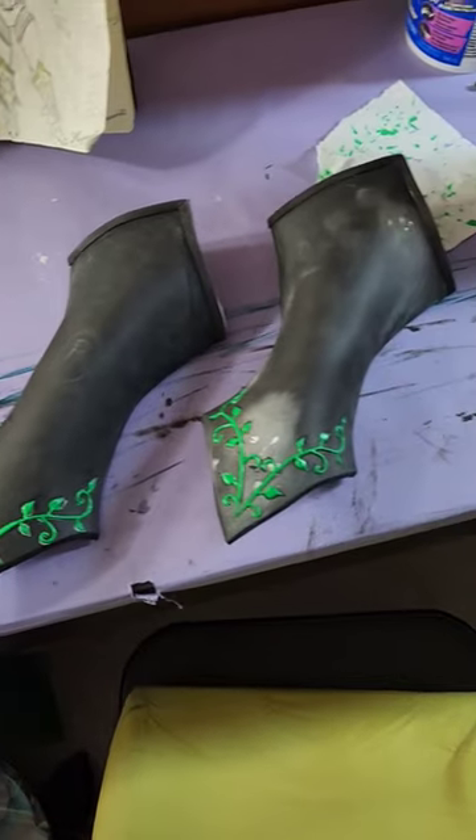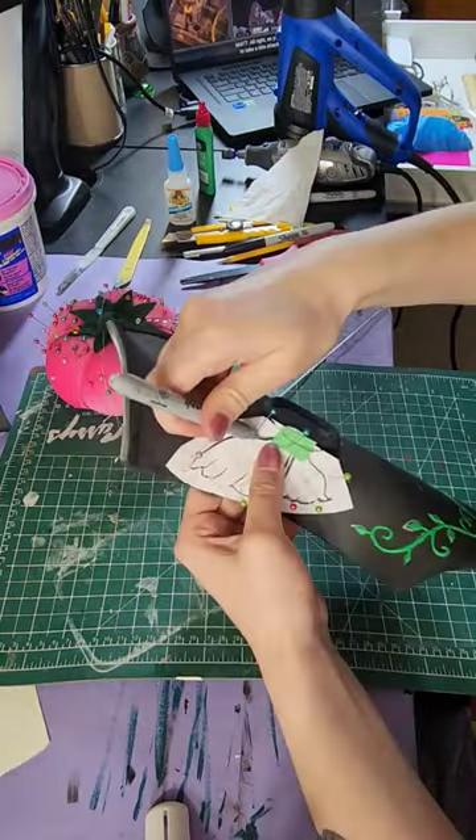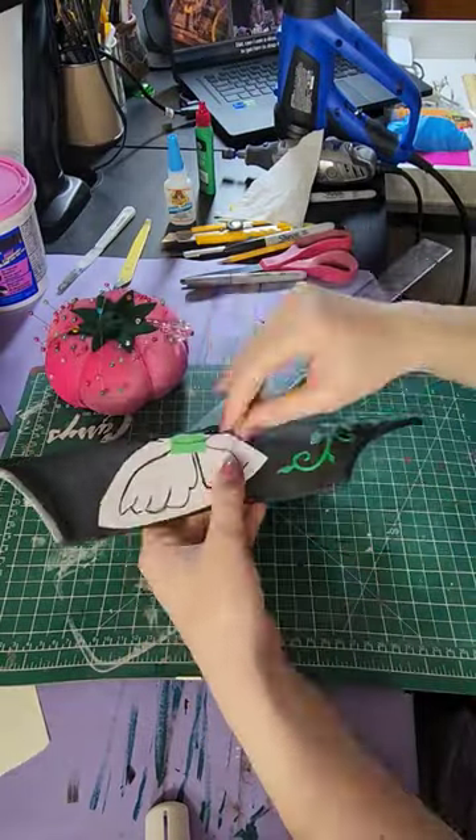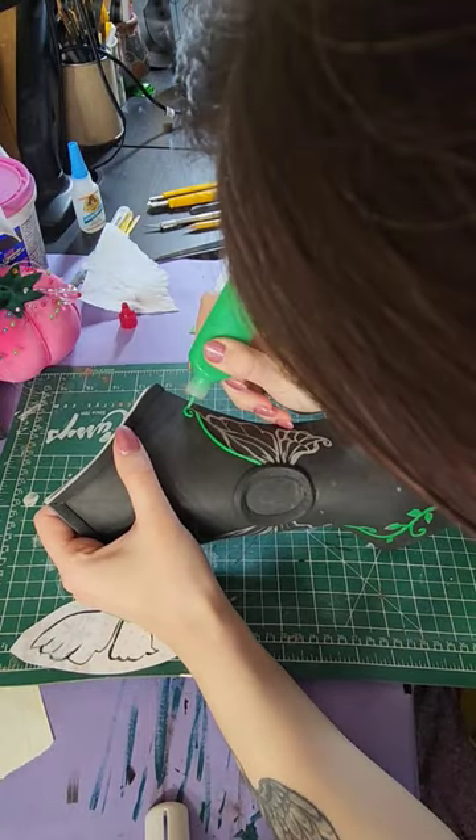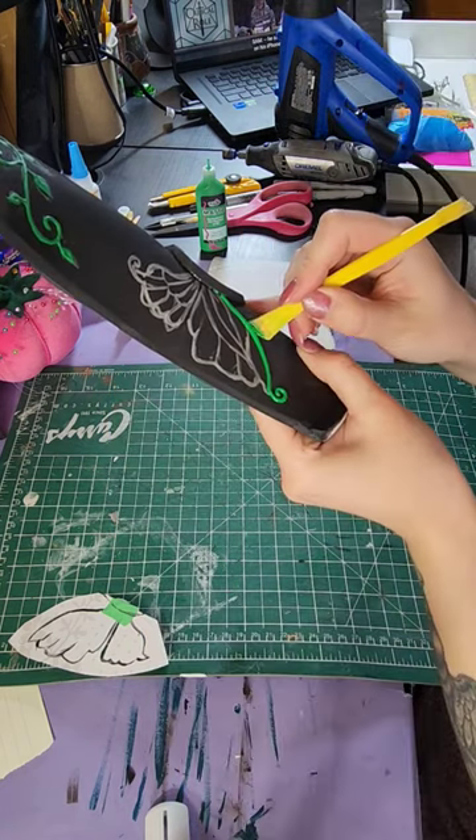I used 3D fabric paint to add some filigree details. I also wanted to add butterfly details to frame where the gem would be. I like to use a sculpting tool to help even out my lines.